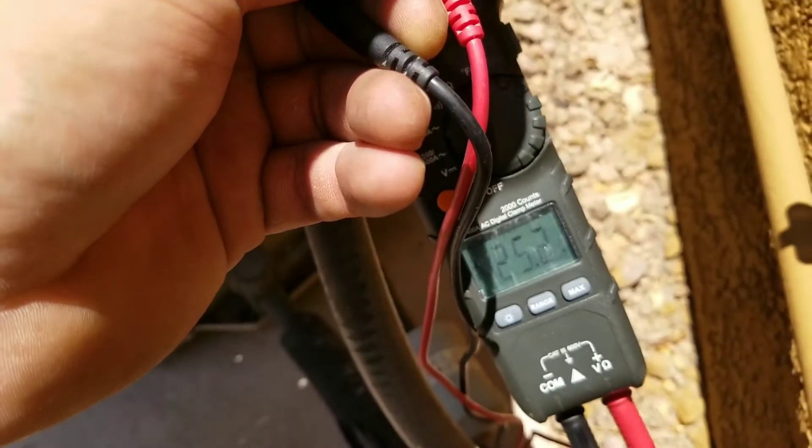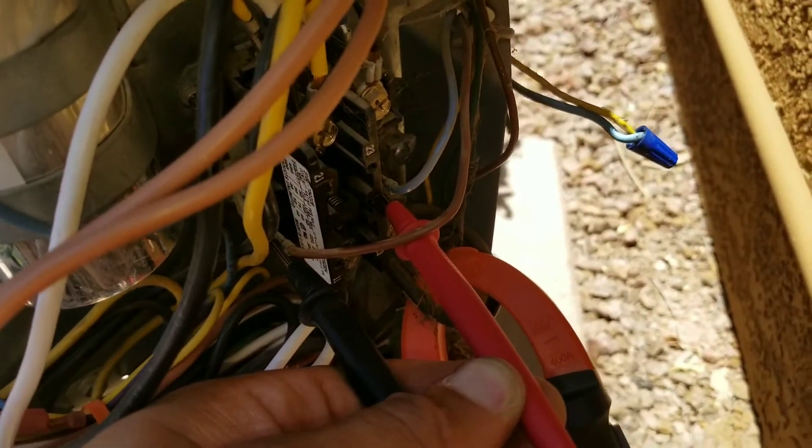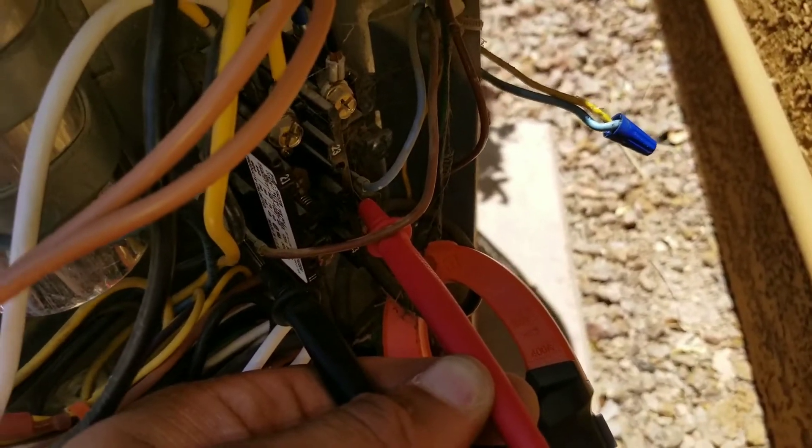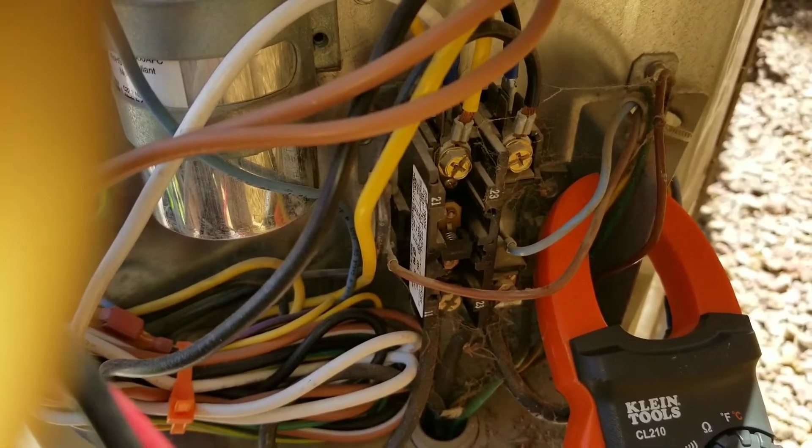I'm checking my low voltage, and I do have a reading of 25 volts with one lead on each of my low voltage terminals. This would indicate to me that I have a faulty contactor.